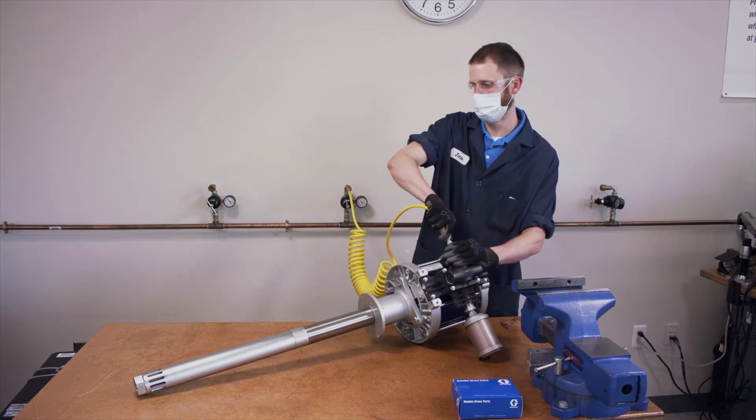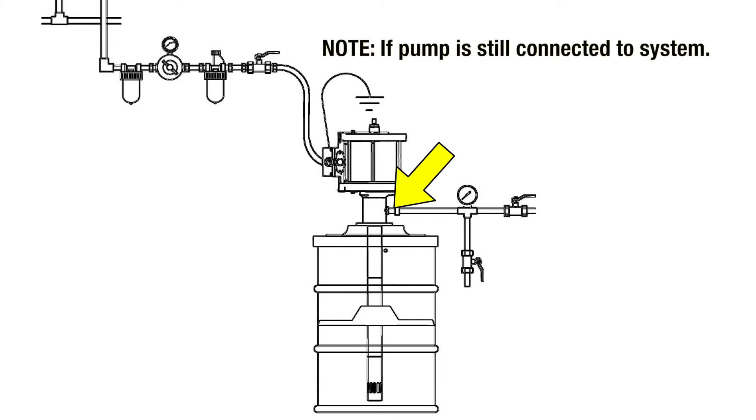Disconnect the air supply hose from the air motor. Disconnect the fluid outlet hose. Remove the pump assembly from the container and place it on a workbench.